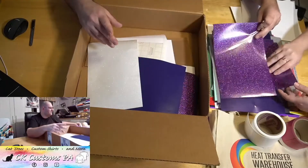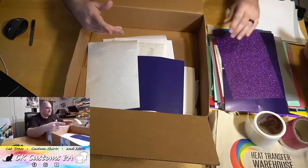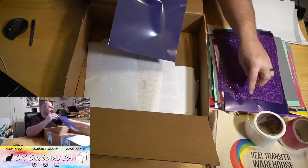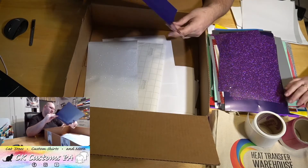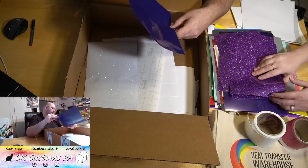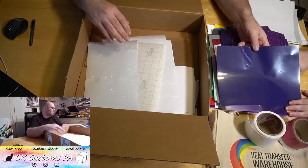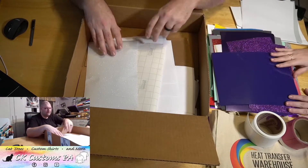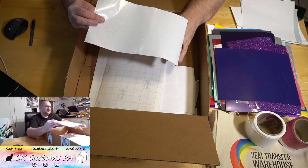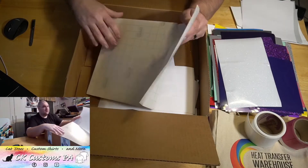Another one of those, and another one. That one's a little bit more blue — just a little bit. The variations! So another white on white glitter. We love our glitters.